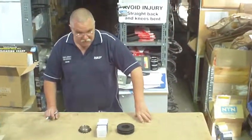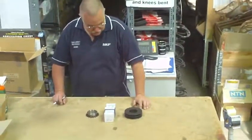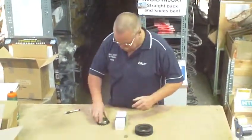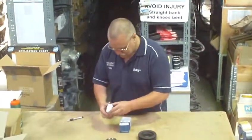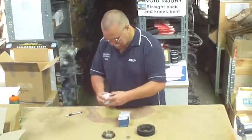Welcome to Industrial World TV. Today Mark's going to show you the taper lock bush. Here are the taper lock pulleys, a taper lock sprocket, and a range of taper locks to suit the corresponding number on the sprocket.